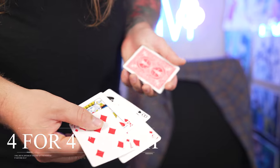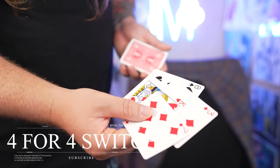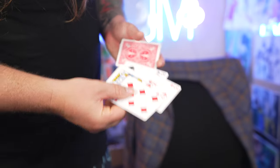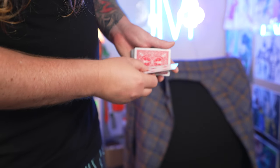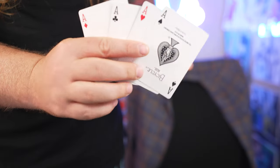For educational purposes, let's start off with learning the 4x4 switch. It looks like this — I have four cards, these are all just random cards. And when I place them on the top of the deck and snap the fingers, they will all become aces, baby. Freaking aces.